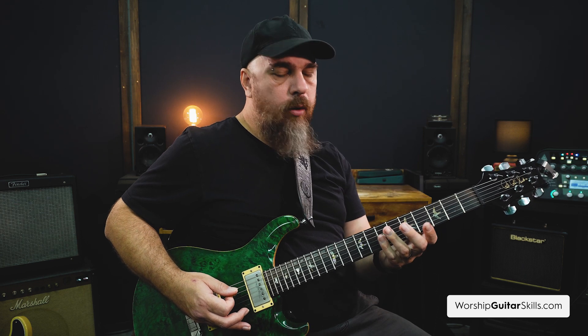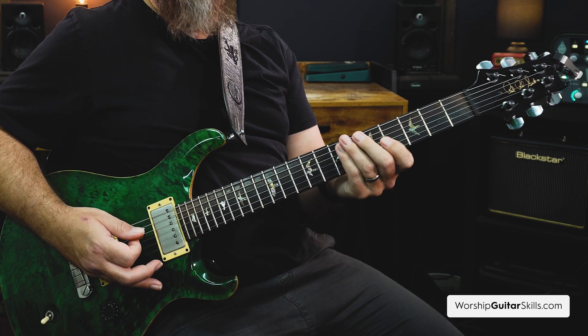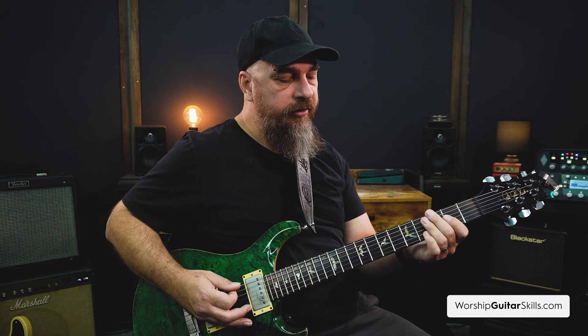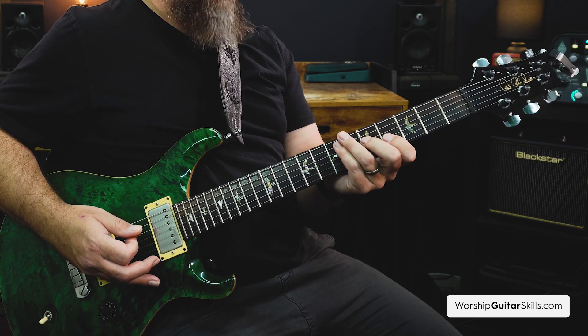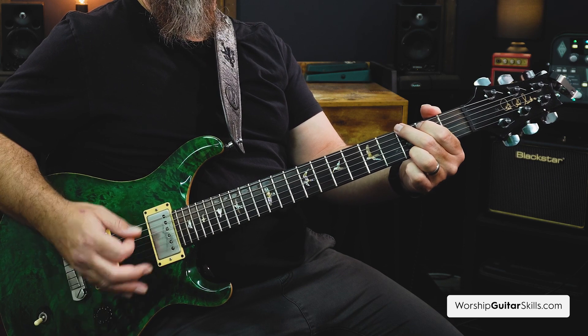Now we develop that. When we go to E minor — if G is the first chord, E minor follows. The three notes for E minor are E, G, and B. There's only one note different between G major and E minor: G major is G, B, D, and E minor is E, G, B. So the G and the B exist in both E minor and G major. That's why G and E minor are related, which is why we call E minor the relative minor of G.